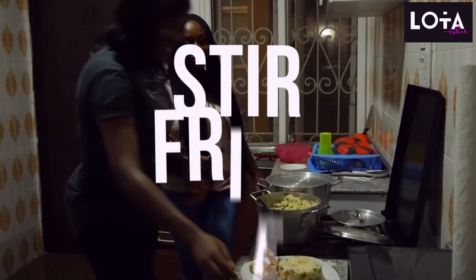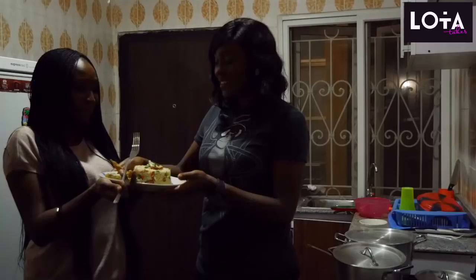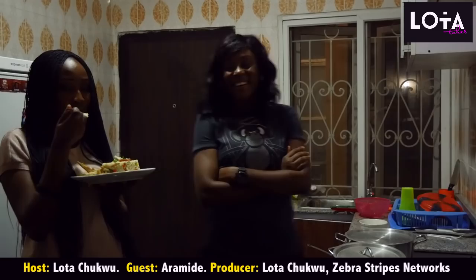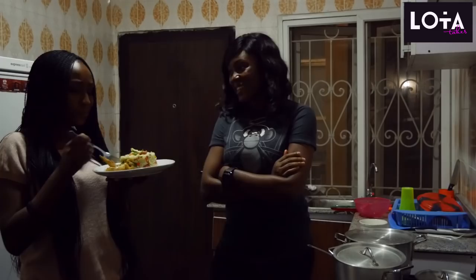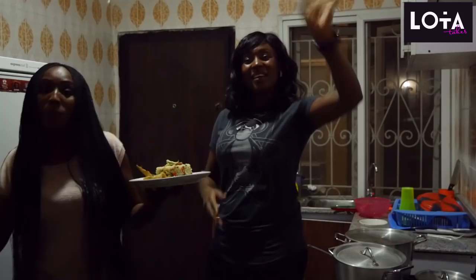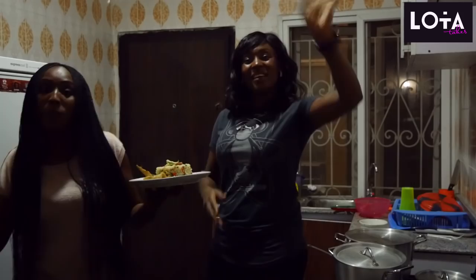Your food is ready. Come this way, please. Finally. Let us know what you think. I like the way it looks, by the way. Thank you. It's hot. Do you like it? Yeah, it was worth the wait. Thank you lots. You're welcome darling. Can I keep eating? Of course you can keep eating. Well done. Thank you guys for watching today's episode with my boo Aramide. Thank you guys.